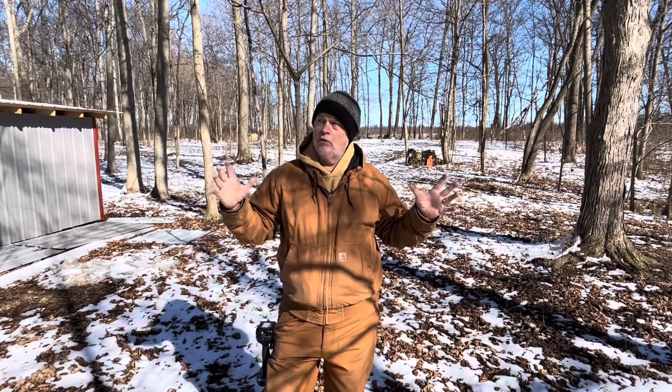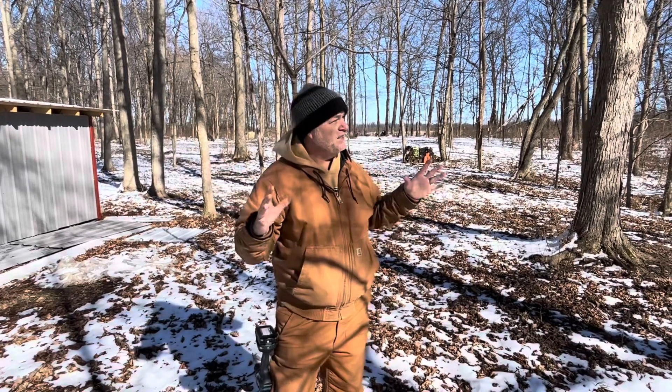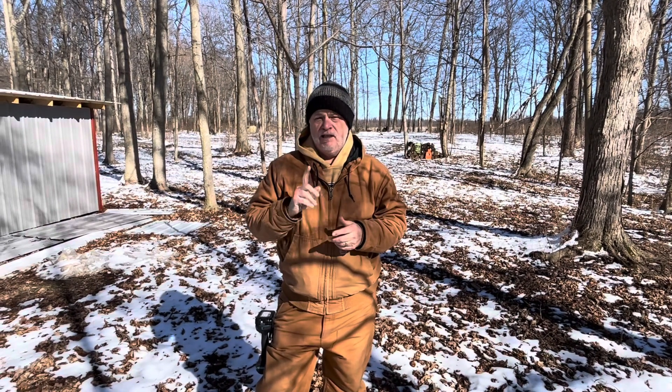Well, hello everyone. This is James from Mad River Homestead here in Southwest Ohio on a beautiful, cloudless winter day. It's absolutely gorgeous. It was really cold last night, got down to about 13 degrees, but today it's getting up to around 38. And that just happens to be a really, really good time to start tapping maple trees.